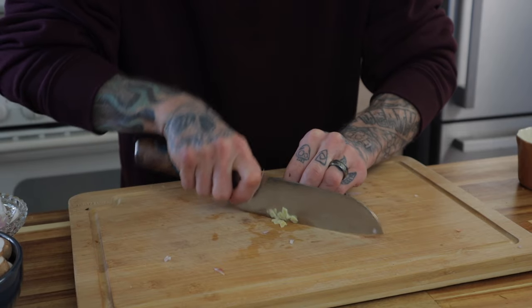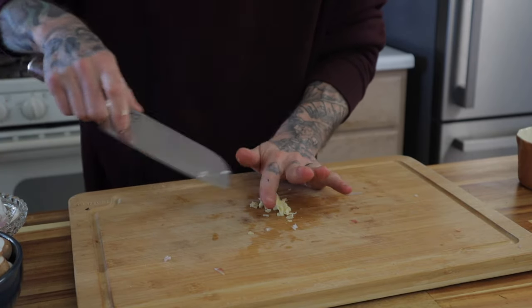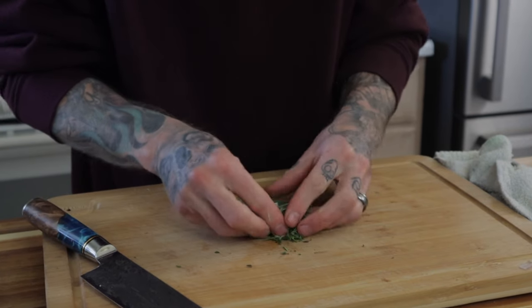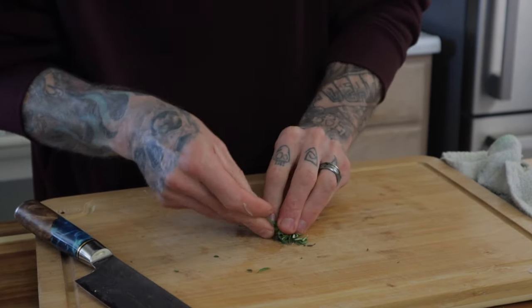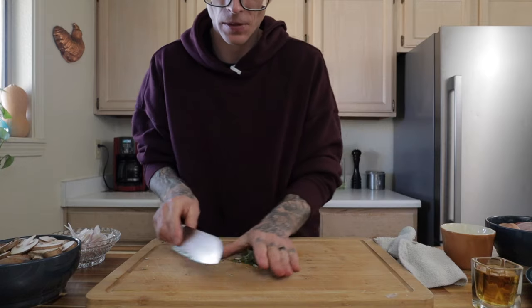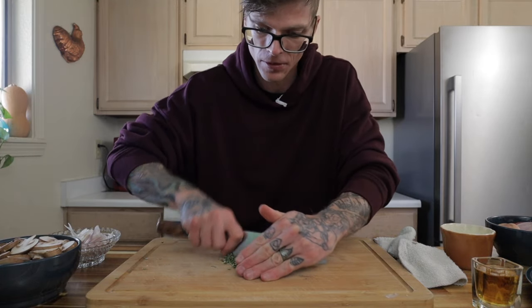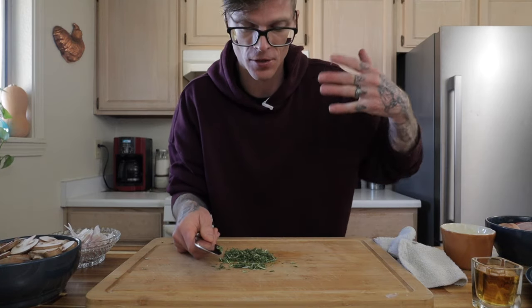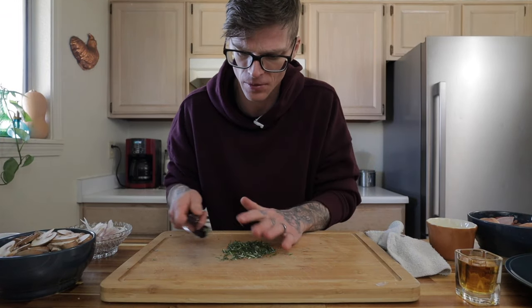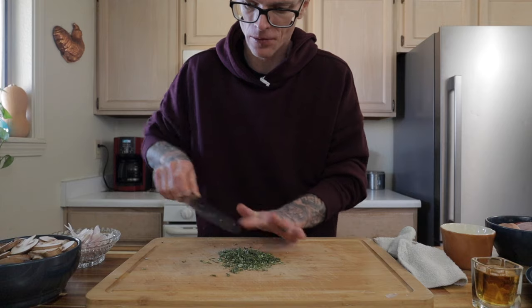For the garlic, give it a rough chop and cut off the root end. For fresh herbs, I have rosemary, sage, and thyme — one sprig of each. Pinch them together and run your knife through a few times. You don't need to chop herbs too much, because the more you chop them the more you extract those essential oils onto the cutting board — and I want all that flavor in the pan sauce, not the cutting board. Three or four passes is all you need.